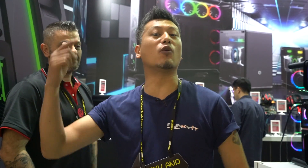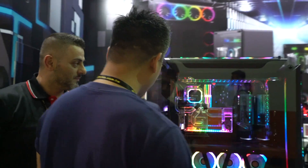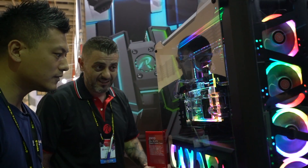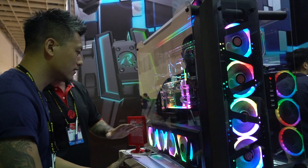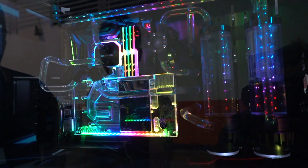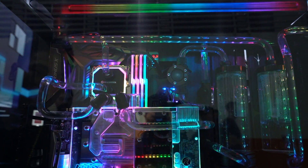We're at Computex 2018 at the Raijintek booth. This is the Enyo — a completely new open frame chassis capable of any setup, any configuration. It supports any radiators — whatever you're looking for. You can install up to eight or nine high-end radiators at any depth.